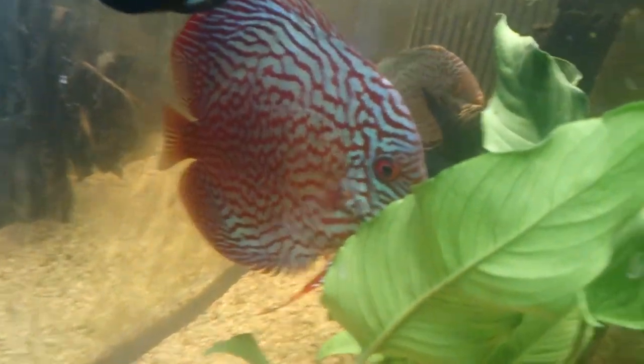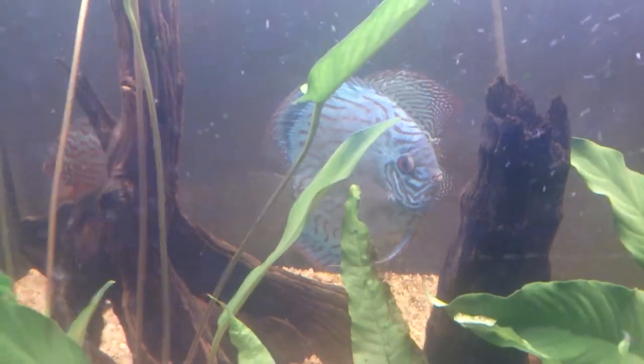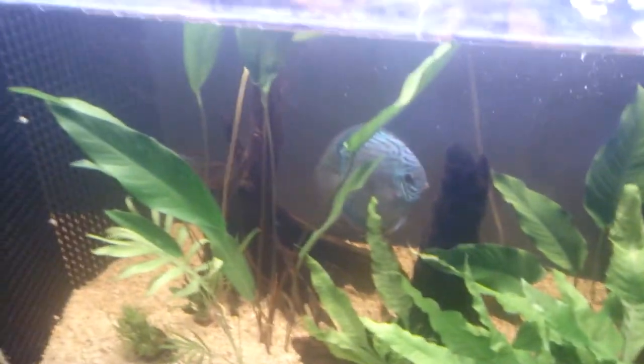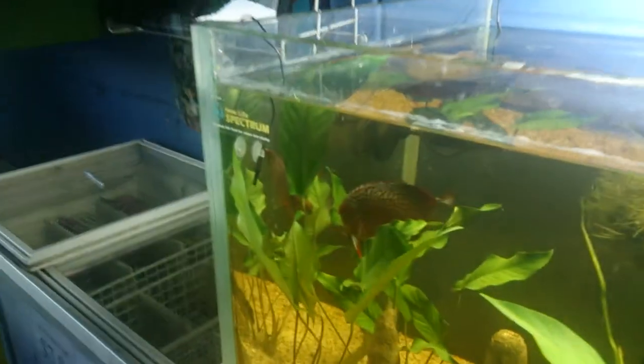So in this case what we've done is we've divided the tank off by putting a divider, which is just made out of egg crate, and then you see that there's two here that are pairing themselves up, and then there's one over here. So this aquarium just happens to have six fish in it, and actually these ones are breeding right now.